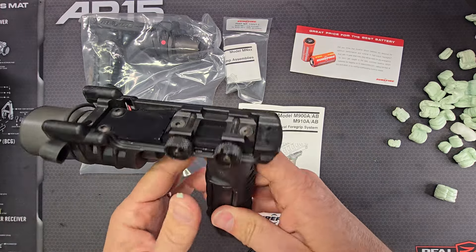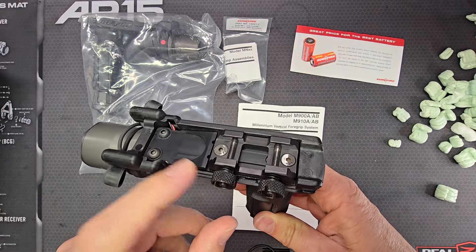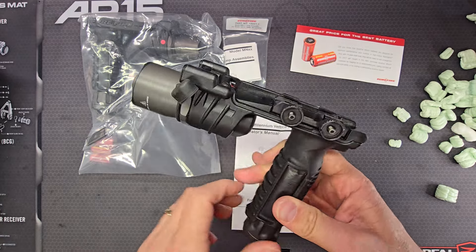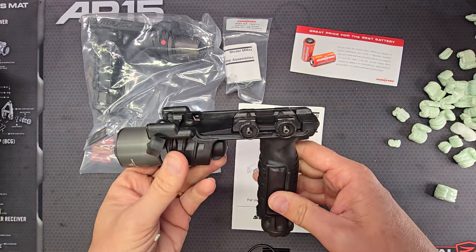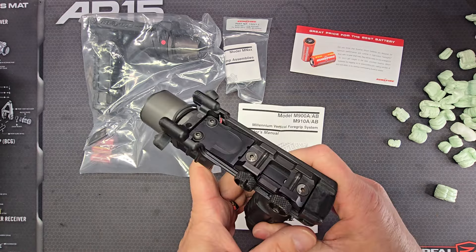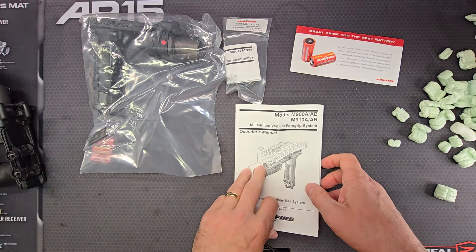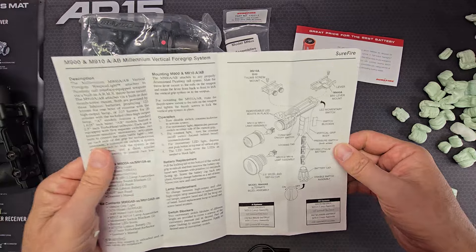One thing I forgot to specify: these mounts are intended for use with a 1913 rail system, so whether you have a dedicated 1913 handguard on your firearm or M-LOK with a 1913 rail section, it will work.